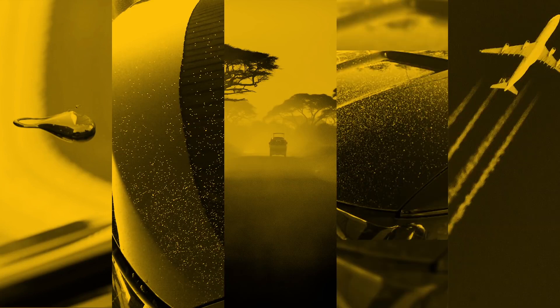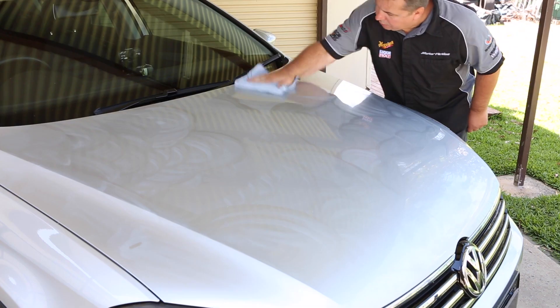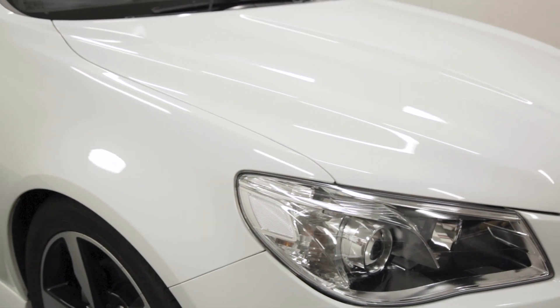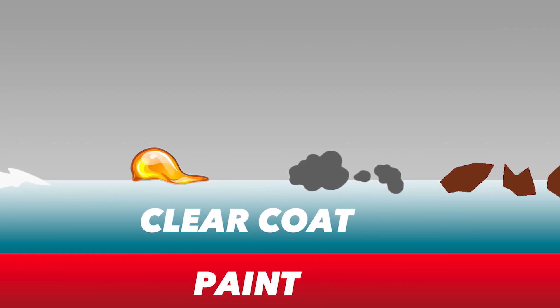Every day your paint is exposed to harmful environmental pollutants that embed into your wax, forming bonded surface contaminants — the stubborn, baked-on type that no amount of washing, polishing or compounding will budge. So while your paint might look clean, running your palm across the top surfaces reveals the truth. That roughness and grittiness you feel? That's nasty surface contamination.